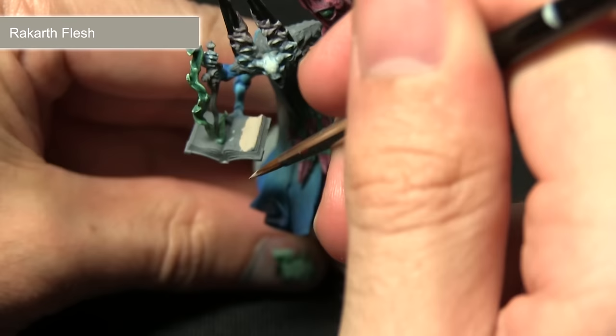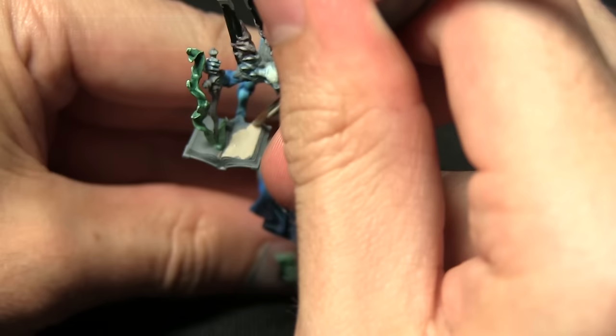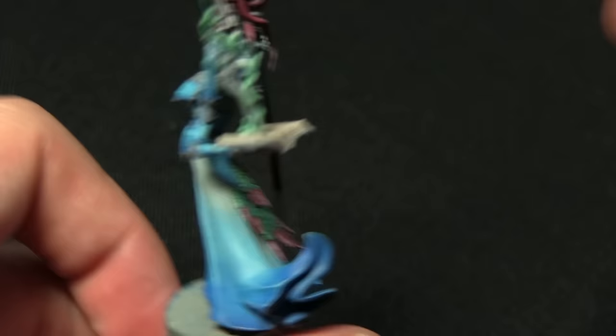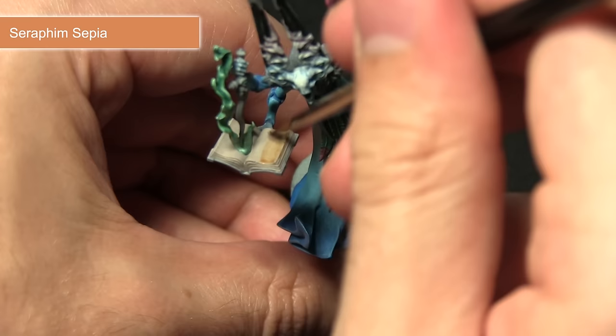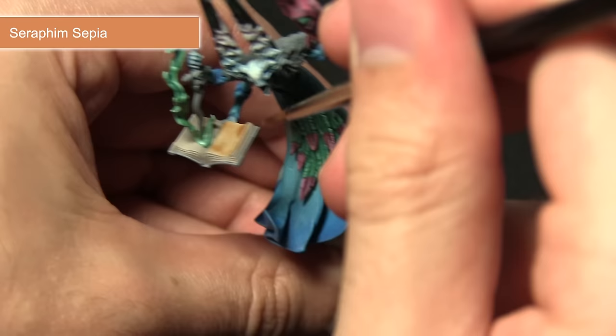You just have to be wary of overspilling onto the fire we painted in the previous steps, apart from that it's quite easy to cover. With the Rakarth Flesh base coat dry, the next step is to apply some definition among the pages and also some shading in the recesses, and first we'll be using a wash of Seraphim Sepia.